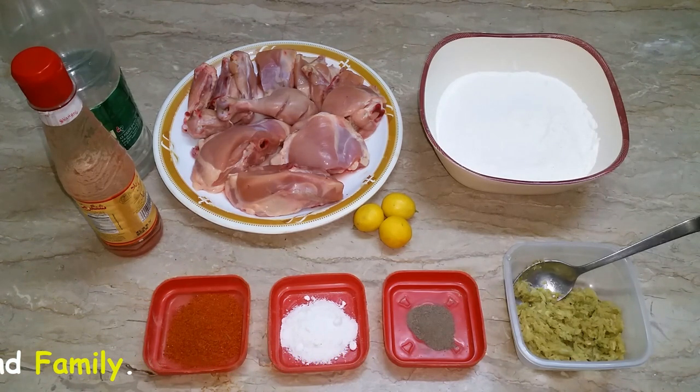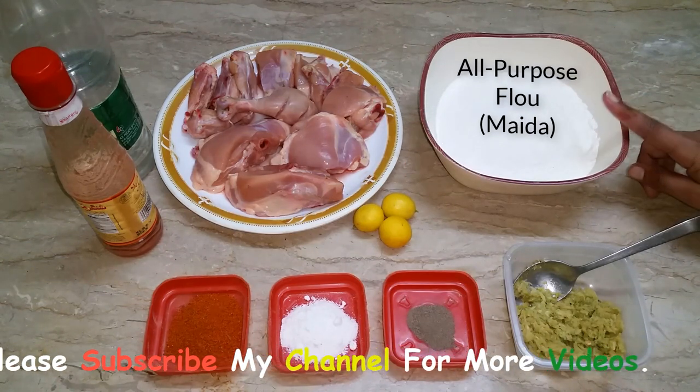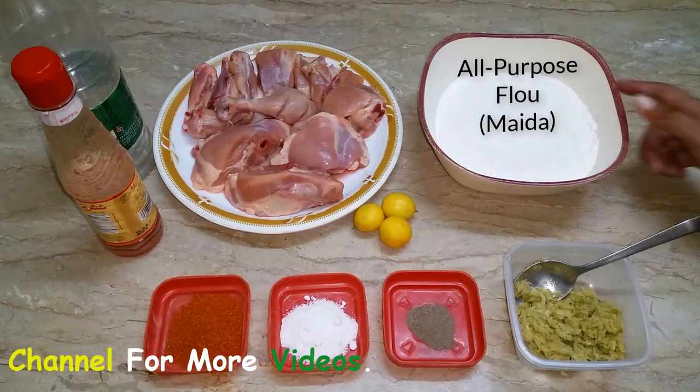Especially KFC-style chicken. You will use all of the chicken pieces with cornflour and breadcrumbs. I will explain — now I will use simple flour in this recipe.